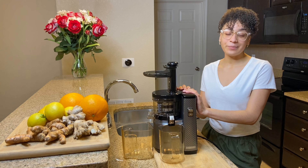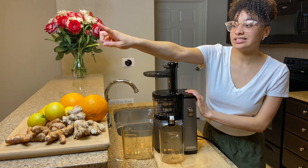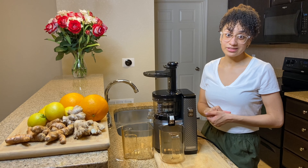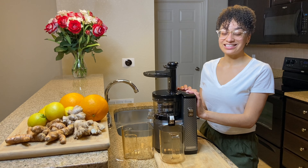Anyway, for the immunity juice, I have all of my ingredients here and I'm going to be using oranges, lemons, ginger, and turmeric. First things first, I'm going to wash my fruits and vegetables. I always do this and I use baking soda and vinegar. Let's get started.